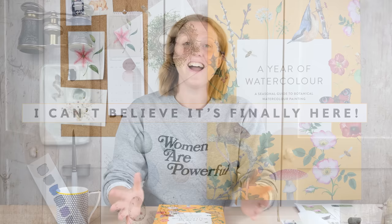Hi everyone and welcome along — the day has finally arrived: launch day for my brand new book, A Year of Watercolour. Today it's launching in the UK and Europe, with America and other countries around the world to follow very soon. I can't believe it's finally here and you're all going to see it.